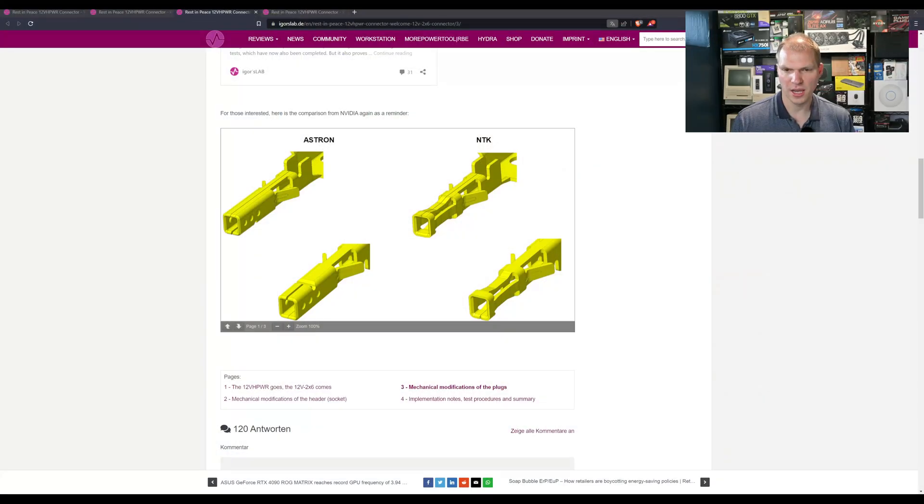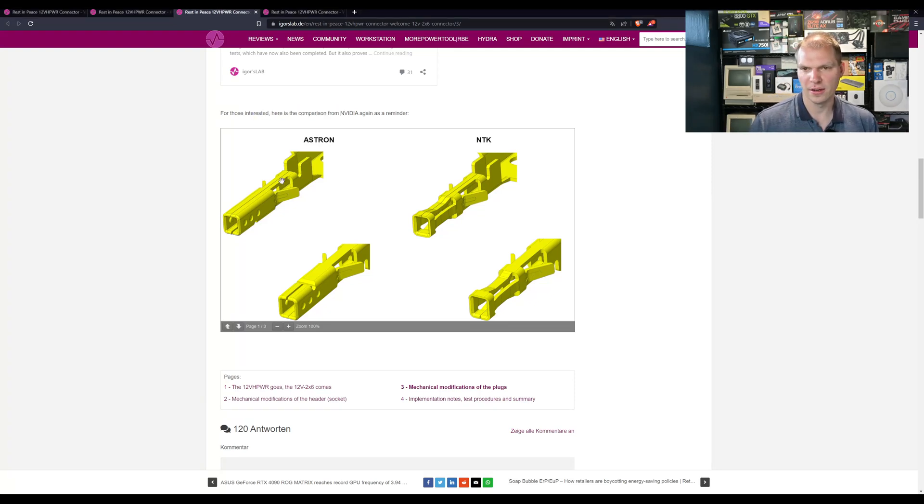Jumping back over to Igor's Lab — Igor had a comparison of the Astron and the NTK connectors. These are the connectors where the pins connect in. As you can see, there are three dimples across this one, where the other is sprung in on all four sides holding the pin. If you want to see a crude version, Jay's Two Cents demonstrated how everything plugs in. With only three contact points and your 45 newtons of pull force, there's going to be less friction and fewer points touching the pin.